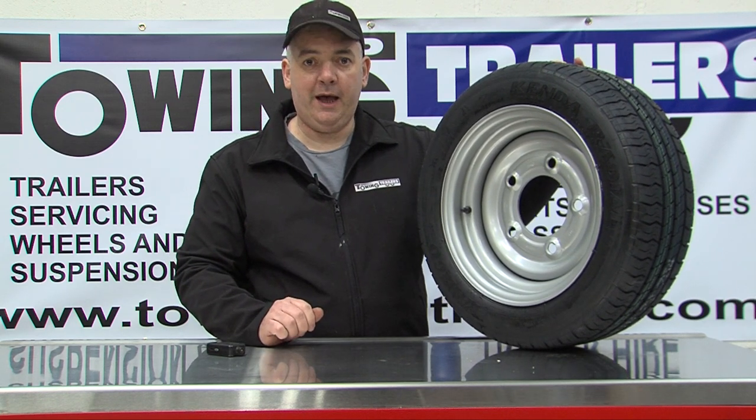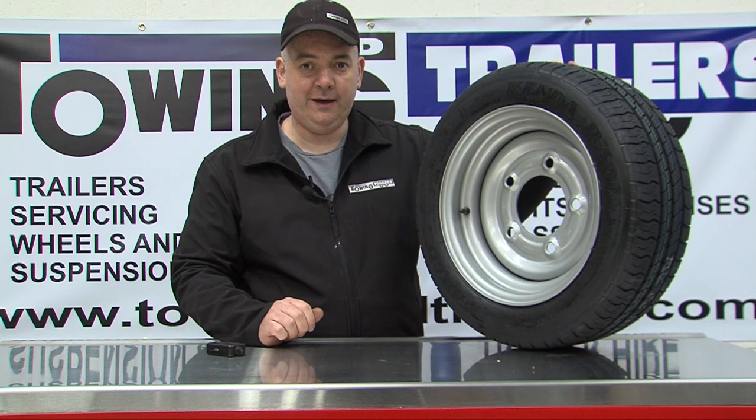If you require any more help with maintaining your tyres or purchasing new tyres, please feel free to call us.